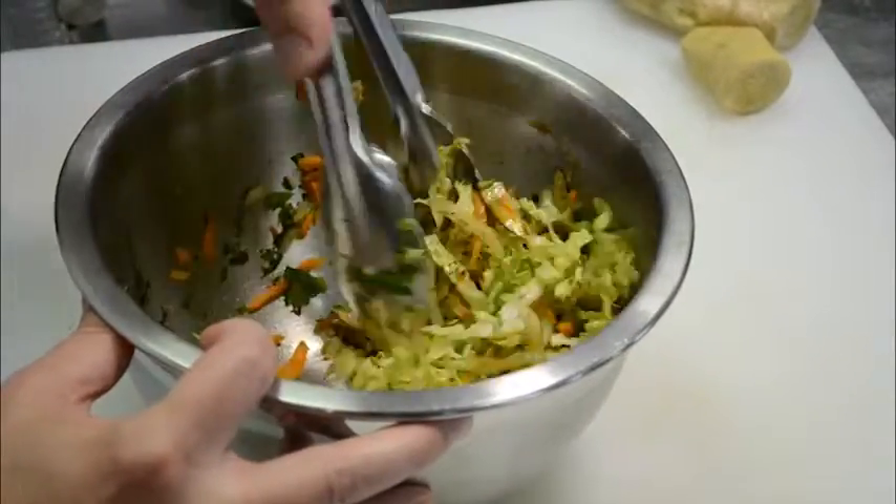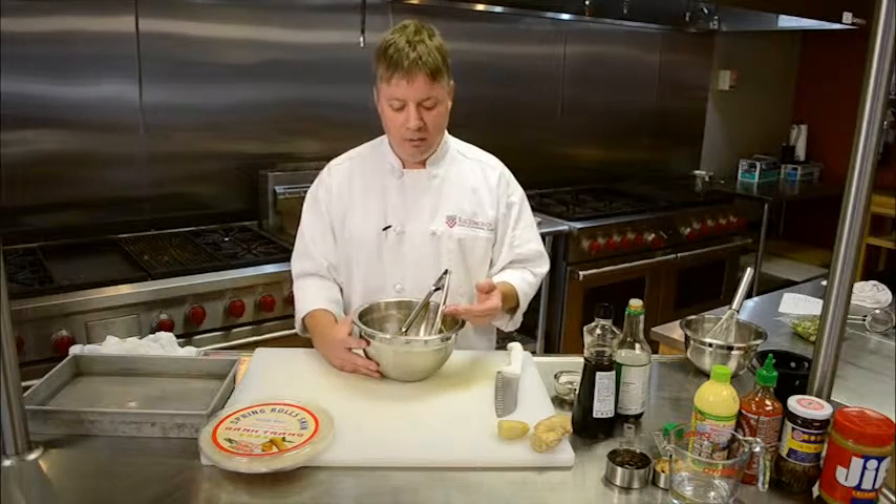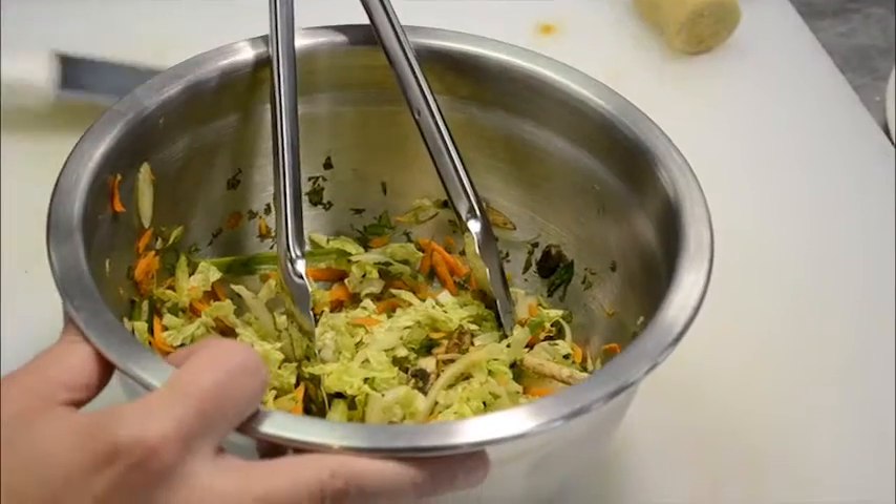I just shredded some cabbage and some carrot, put a little bit of green onion and sliced mushroom in here, and also chopped a little bit of fresh cilantro. This could just as easily have a million and one other veggies in it. It could also have leftover meat that you have around, or some crab or shrimp that's already been cooked, and you can mix those in and really make a million and one different combinations.